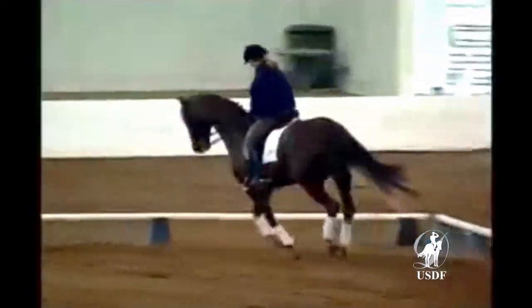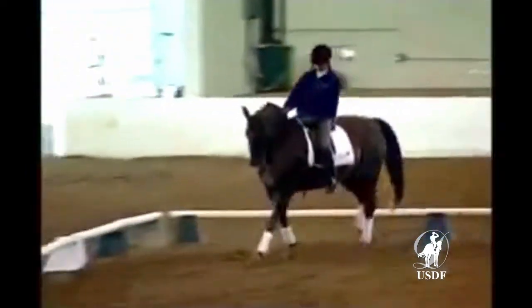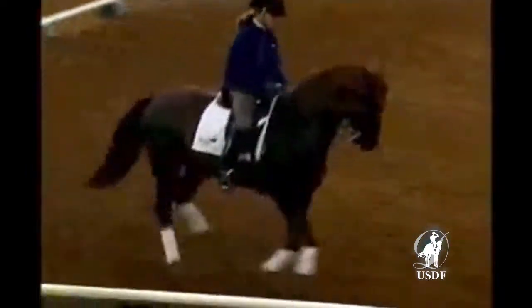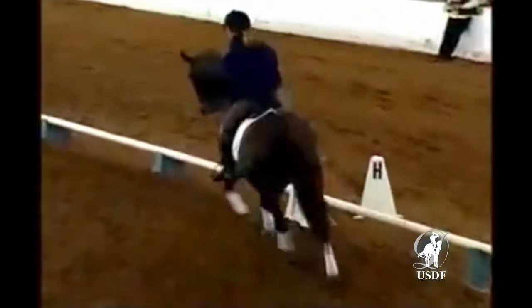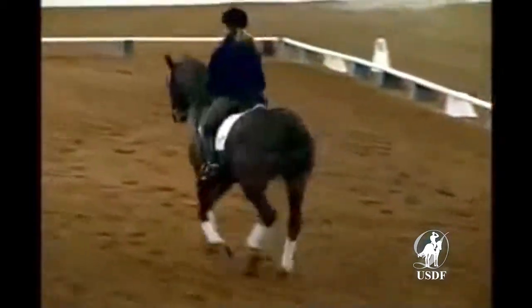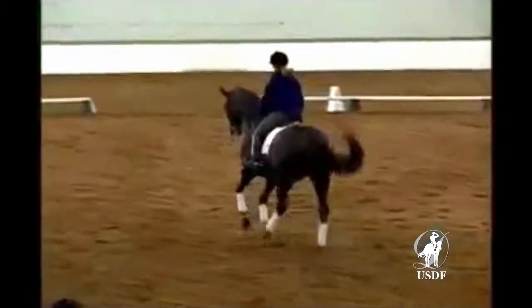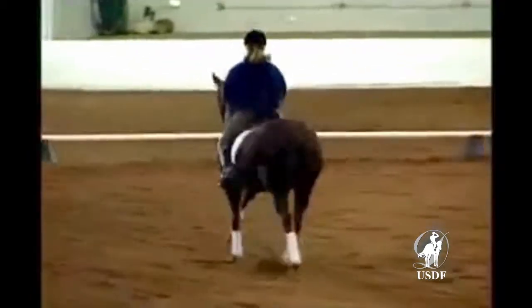Maybe we saw this a little bit in the pirouette — he was starting to stiffen a little bit through the right side. And now your flying changes every second stride. Good. Light aids. Good. Yes. Very good, Tammy.